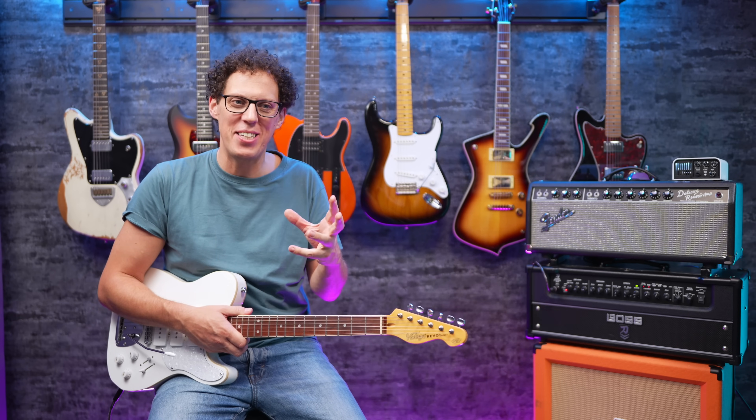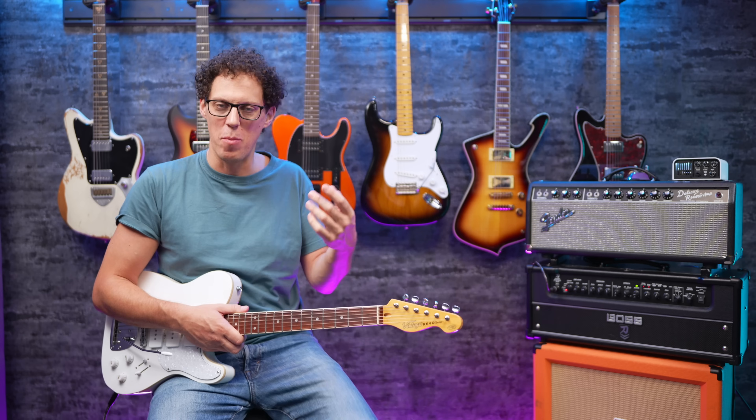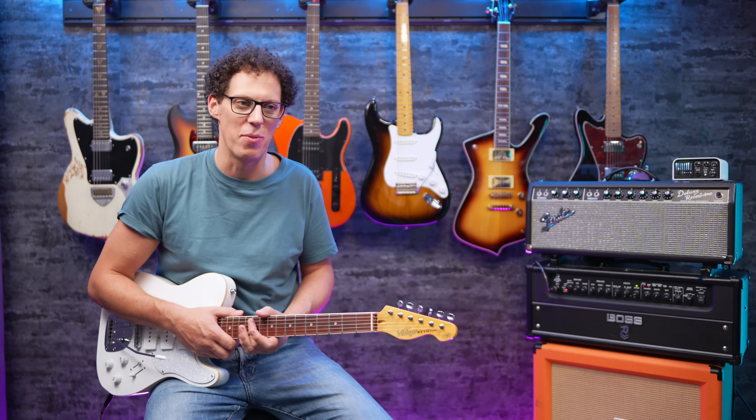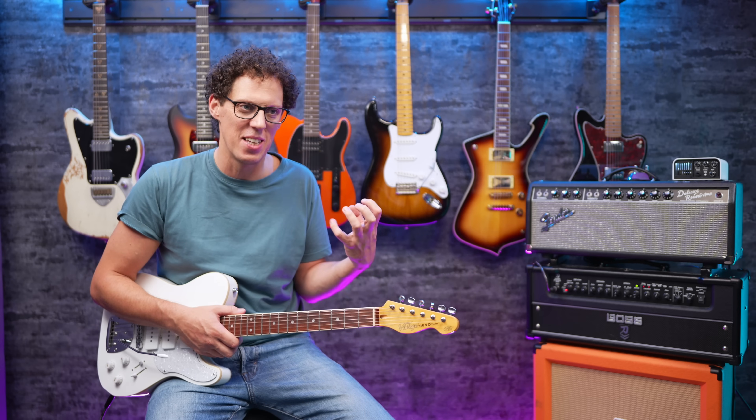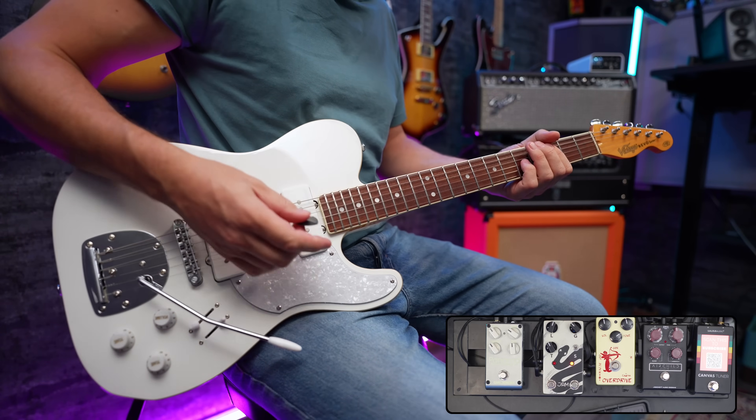There is a sound there that I like — this sort of scratchy, garagey, almost like a band in a commercial for some sort of sports drink. There's something there with this scratchiness, almost some Strokes-sort-of stuff. Let's try it in bridge position.